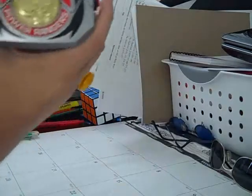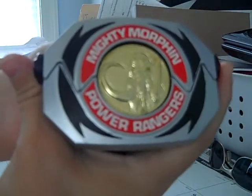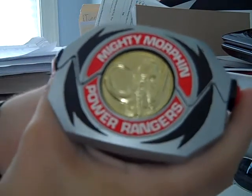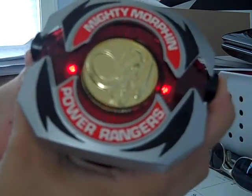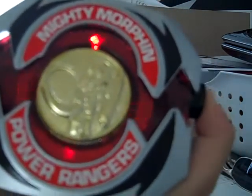Now for a little demonstration. Pretty much they'd flip it back and say it's morphin time, call out their power. This is Adam's, so he'd say Mastodon. I can't really do it too well because of the camera, but — like, Mastodon. Open it up and that's all it does pretty much. You can hear it's kind of scratchy, and the coins come out like so.